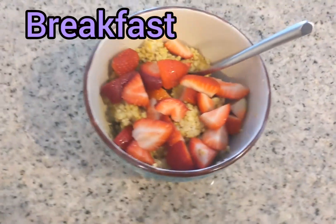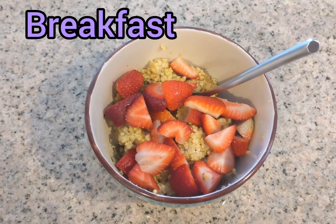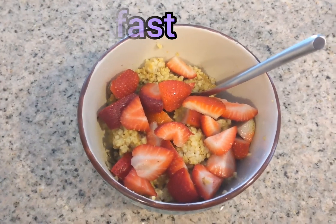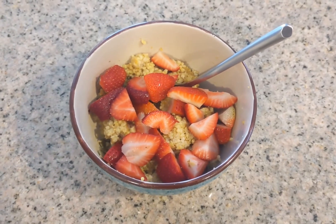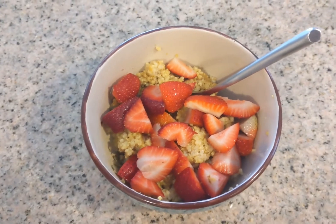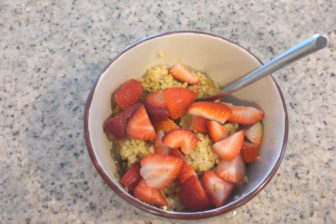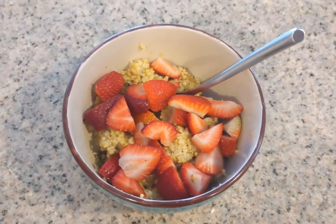For breakfast today I'm having some oatmeal that my mom made. She puts in a whole bunch of turmeric, which is really good for you. I topped it off with some strawberries — strawberries have a good source of fiber which is good for digestion. And of course I have my water on the side.